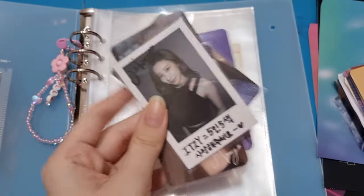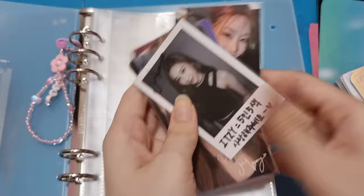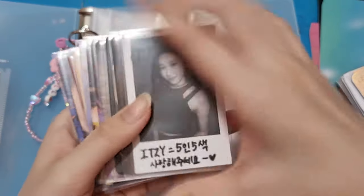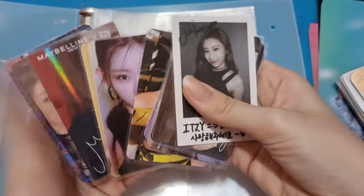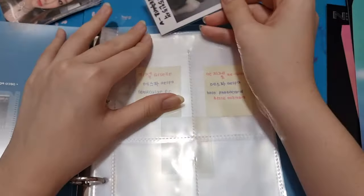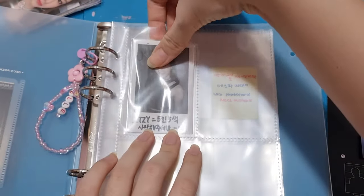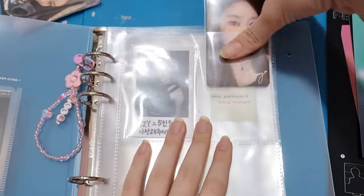I'm going to take Cheryong's photo cards and put them inside. I have 10 cards total. I don't really like to put them in roughly, so I have to put them in very softly inside the binder.